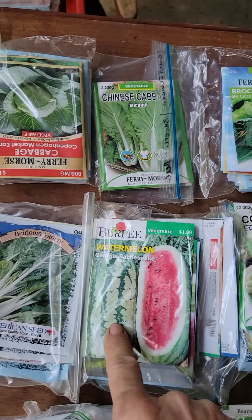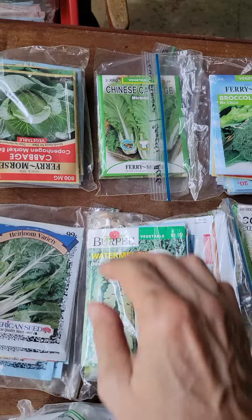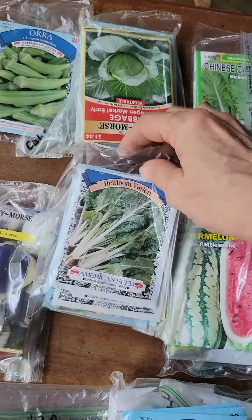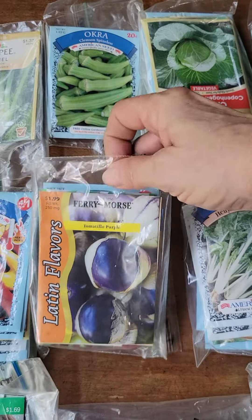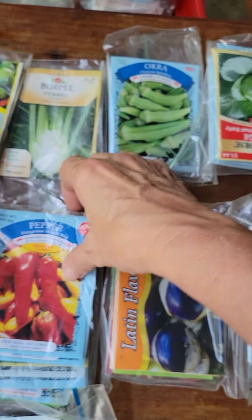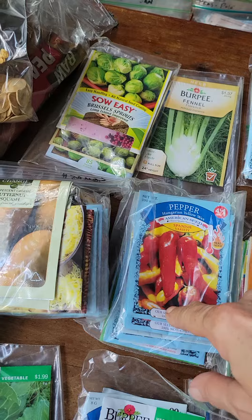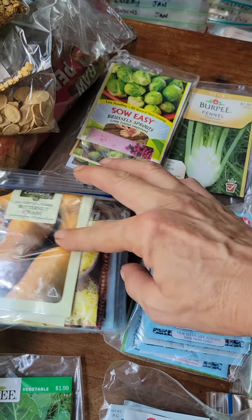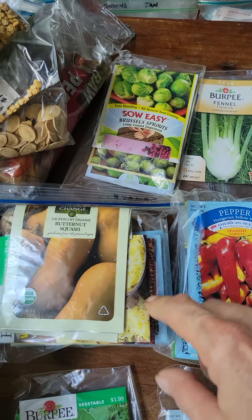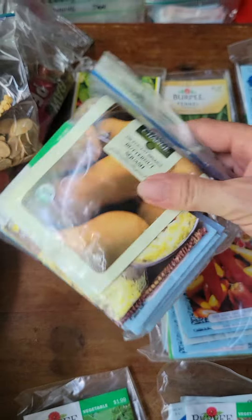Also watermelon and pumpkins, chard — many varieties of chard — tomatillos and regular tomatoes, many varieties of peppers. I'll try some of the new ones maybe. And varieties of squash — my winter squash like butternut, acorn squash, and spaghetti squash.